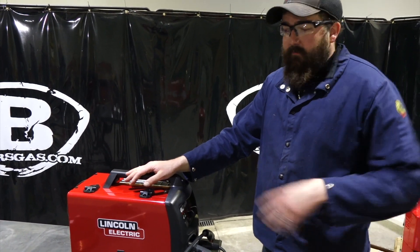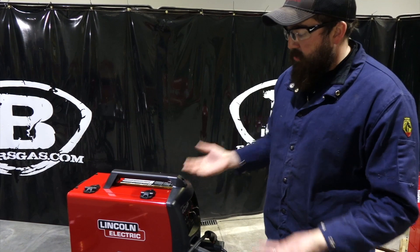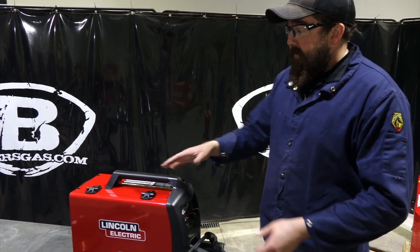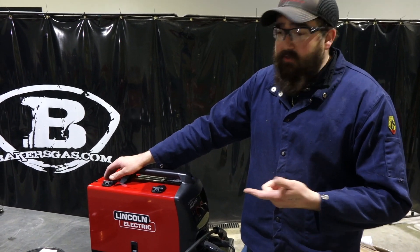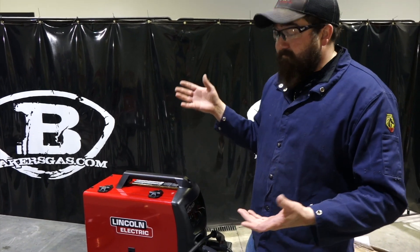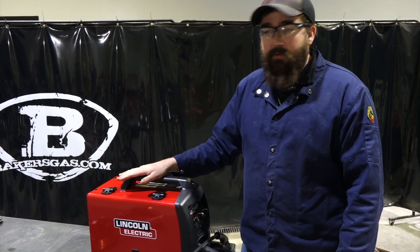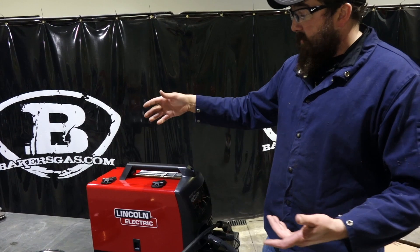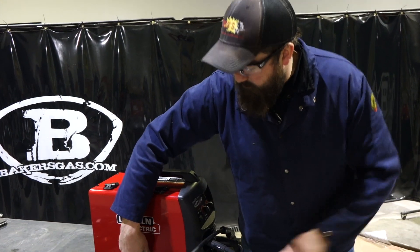Some of the pros of this unit — everyone's asking: if you're going to buy a 140, just buy the 140 MP, because you get a multi-process unit: MIG, TIG, and Stick. TIG is an accessory you have to add on, but this whole unit right here is $782. So for an entry-level welder or somebody that wants to try out all the processes and wants to spend under a thousand dollars, this unit's for you. For all the father-son welding teams that want to get into the garage and start welding, this unit's for you. It's 110 volt, plugs into a wall outlet, and it does 140 amps. It's a perfect little machine for multi-process — I would recommend it. We're going to try it out and weld, see how it welds.